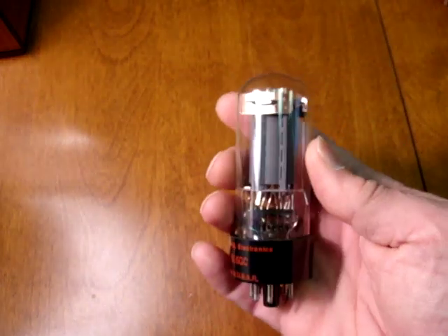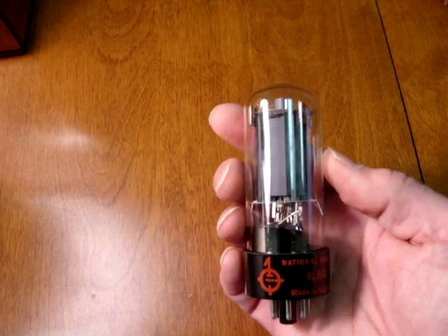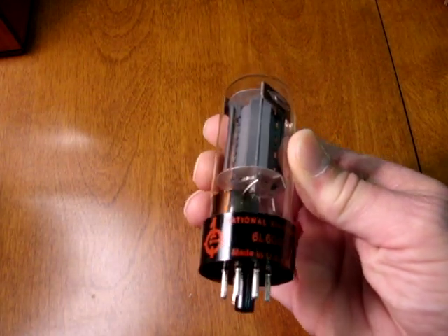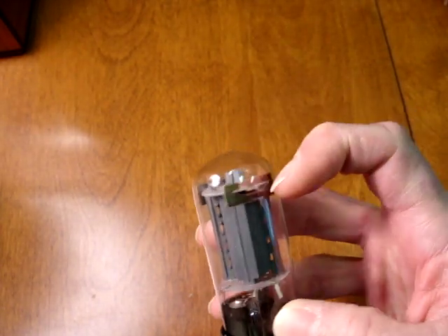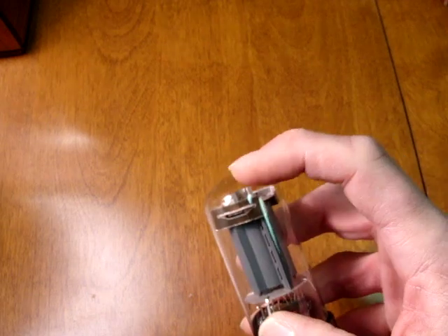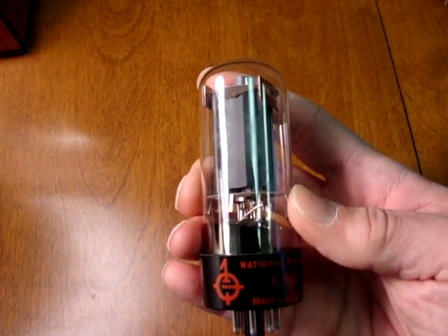Another type that you will find frequently, and may have USA brands on it, is the Russian tube. This is a 6L6GC made in Russia and can be spotted by the wide, shiny black plastic base, the tall skinny bottle with side supports on the top mica, and a domed glass top. These tubes aren't bad, but they should only command prices anywhere from $10 to $25, no more.